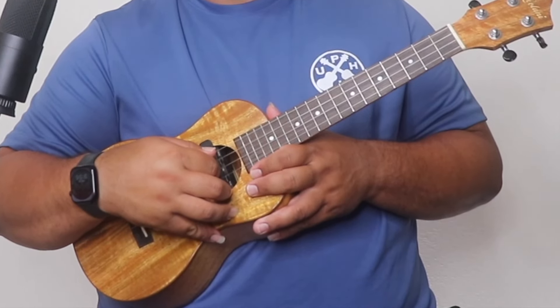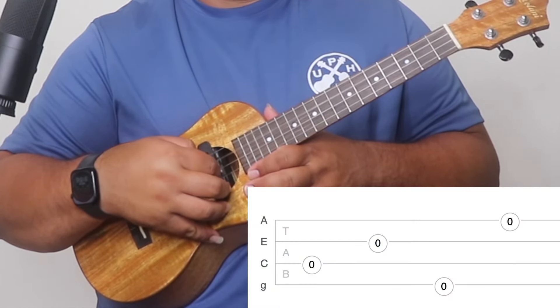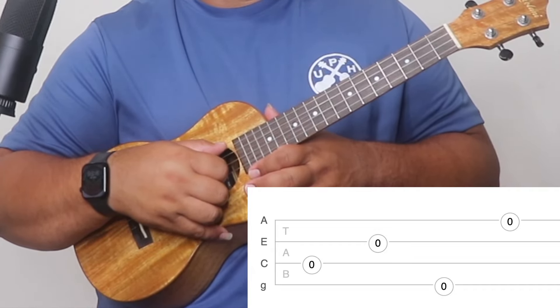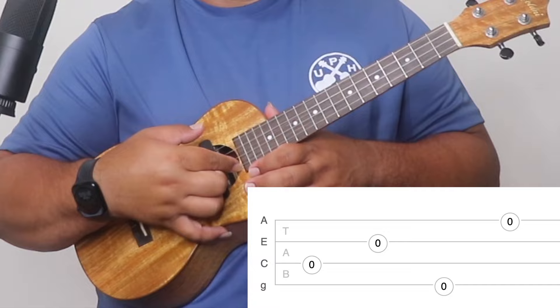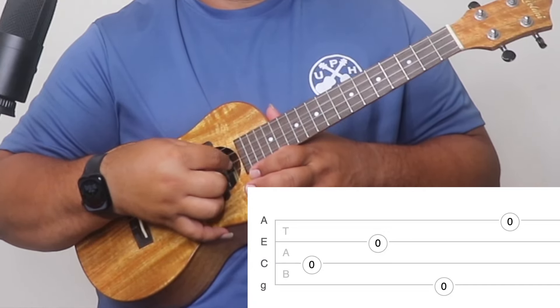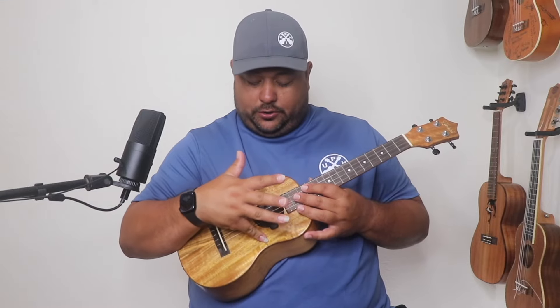We're just using our thumb and our pointer finger, alternating and changing strings, starting with our C string. Doing the inside — that's C string, then E string up with our pointer, down with our thumb on our top G string, and then up with the A string, just alternating. A nice tip — a bro tip — is to anchor your fingers here. I just anchor my pinky right here on the bottom of the ukulele, and it helps me stabilize my hand so I can maneuver my pointer and middle finger.